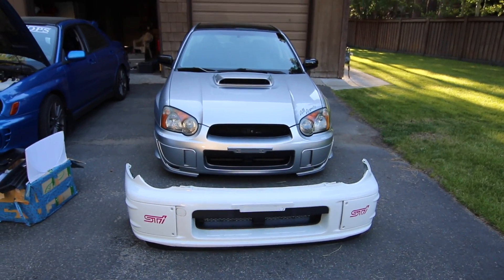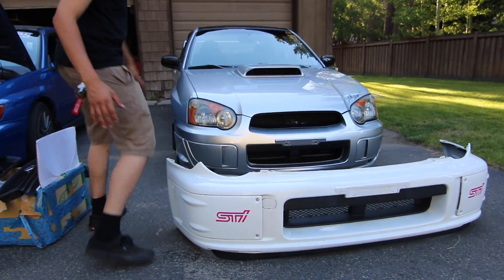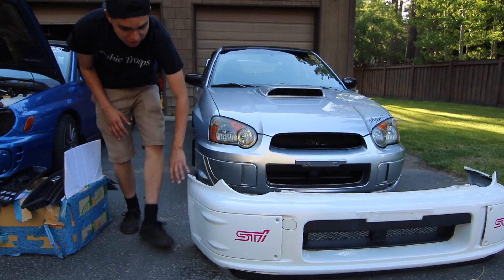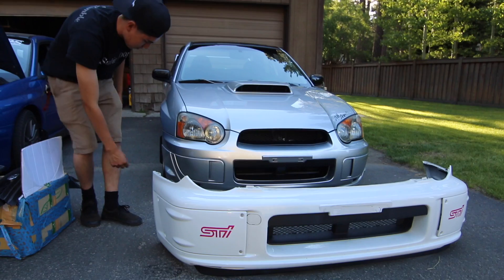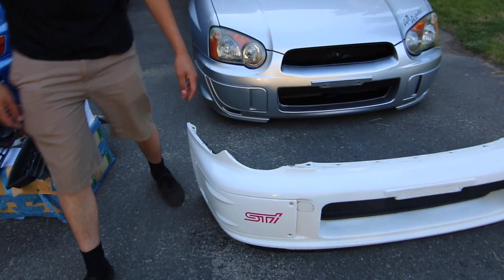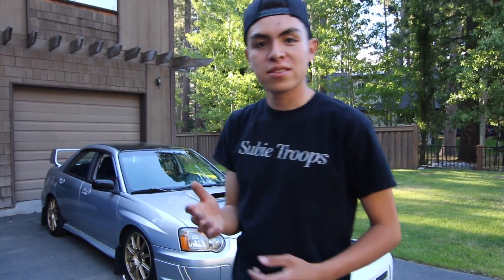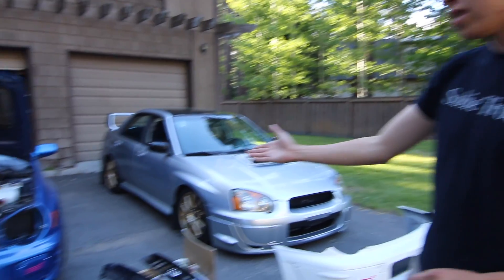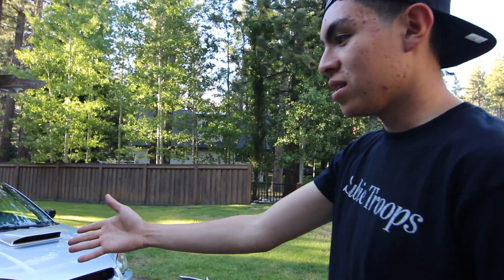So this is the similarity between the ProDrive and the 05 STI — it has this similar fog lamp cover and these little finned things, which the STI one has as well. So I think this is going to look a lot cleaner. For those of you that follow us on Instagram you've already seen how the car looks with the ProDrive and the Morettes, but we want to show you on video, so we're going to install that today.